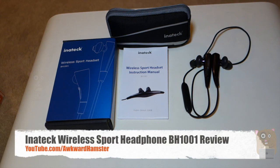Hi, welcome to Elkramster. Today I'll be reviewing this Inatec Wired Sport Headset. The model is BH1001.